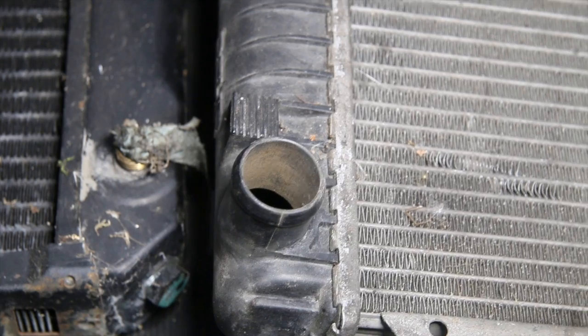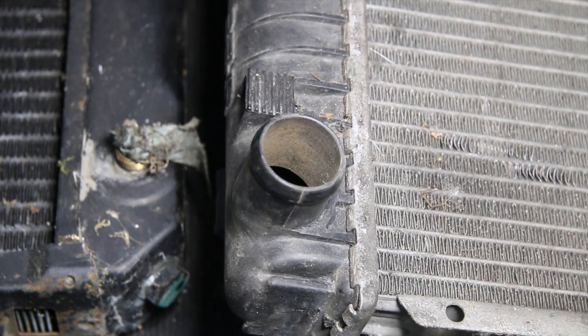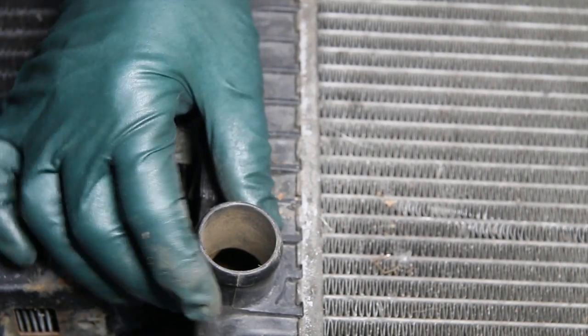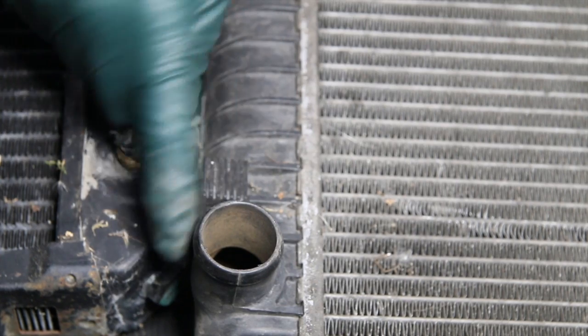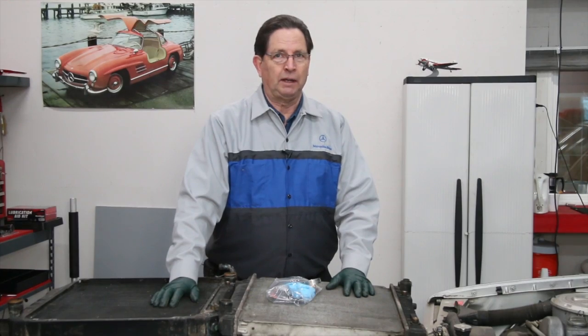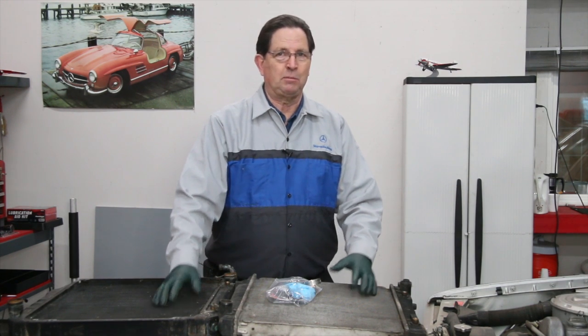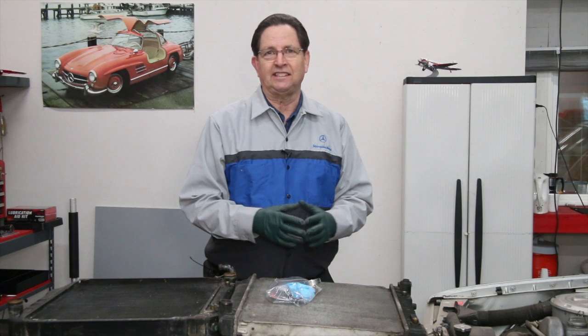What will happen is this will fatigue out and just break off. I've known people it's happened to, I've seen one break off in the shop, but a lot of people it breaks off while driving and it's a big problem. I've done another video warning of this issue but I thought I'd do an update because I'm still seeing this issue crop up, primarily with the 1980s era.